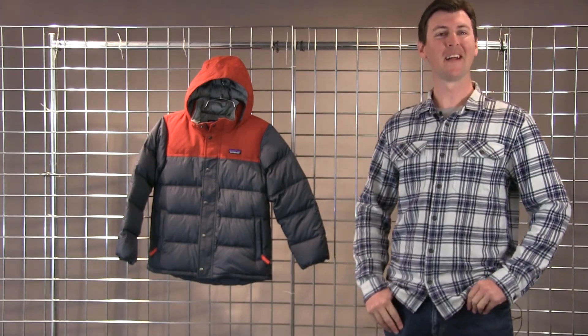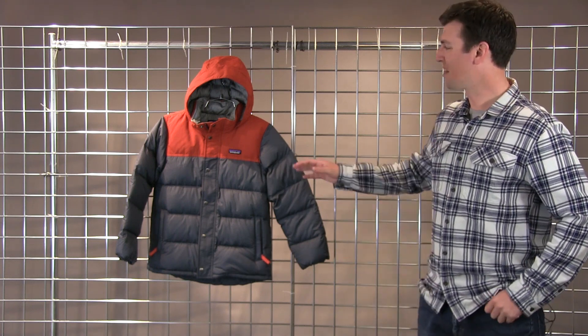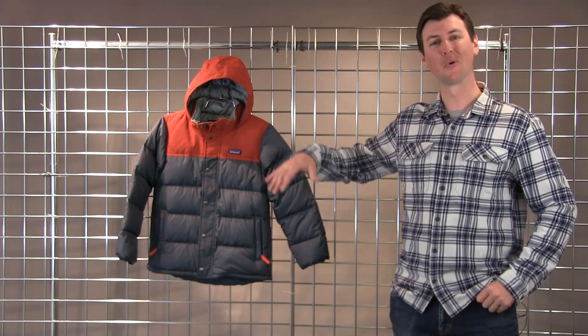Hey, this is Bobby with Patagonia here at Winter Kids to talk about the boys' Bivy Down Hoodie. The story here is we've tried to make a retro-inspired piece with newer technologies.